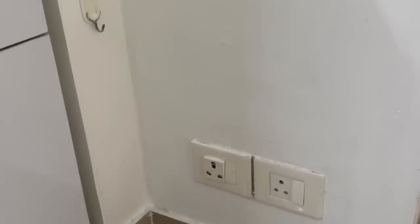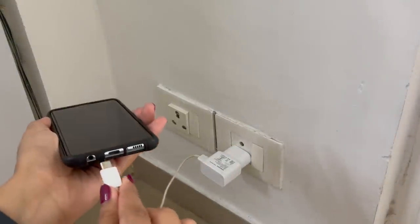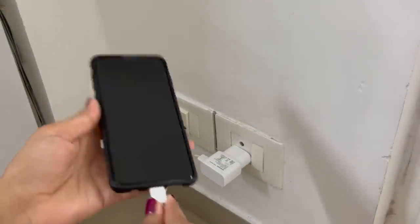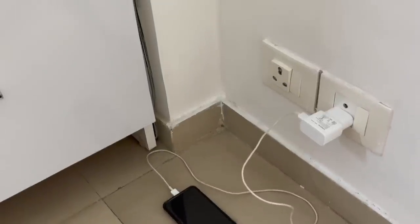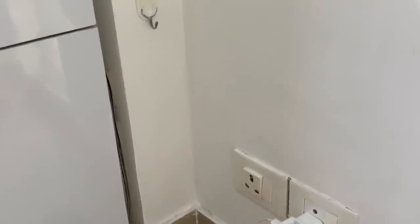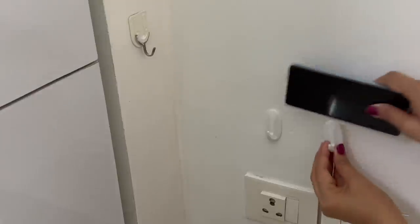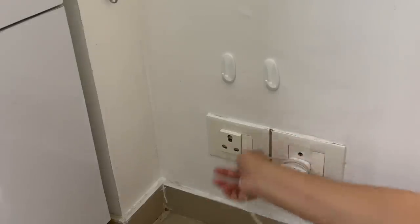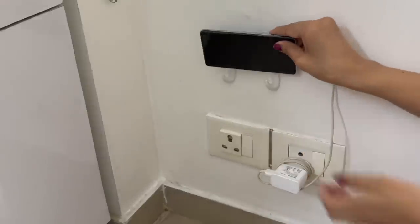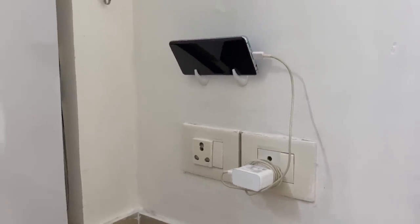In our homes, we often have power sockets very close to the floor, which makes them difficult to use especially for charging phones. When you put a phone on charge, you end up placing it on the floor and someone might step on it by mistake. To avoid this, put two command hooks right over the switchboard. Plug in your adapter, wrap the excess wire around it, and now put your phone over these hooks for charging. Simple enough to be used effectively for charging phones and handheld devices.